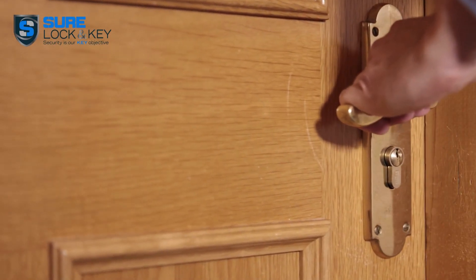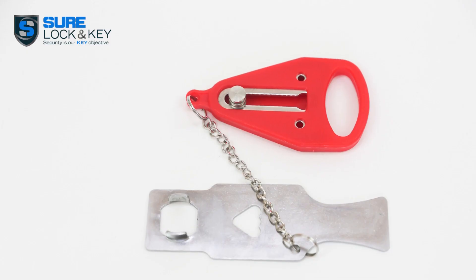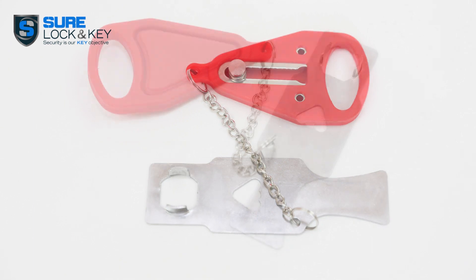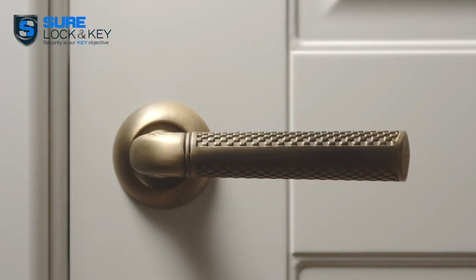For a more reliable solution, consider a portable door lock. These little devices offer an extra layer of security and are easy to install without professional tools — a must-have for emergencies.